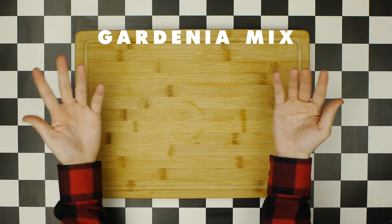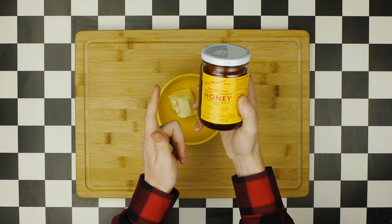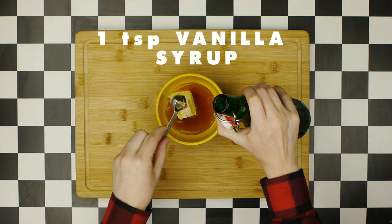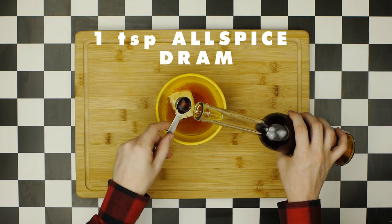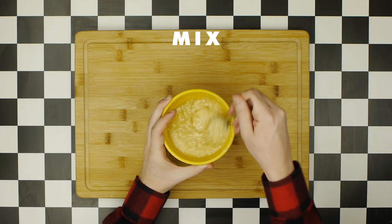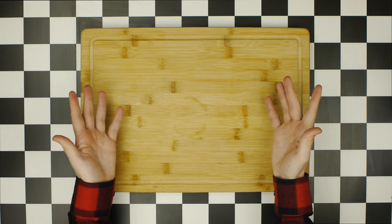Now we're going to make one of Don Beach's secret blends, Gardenia Mix, which is the central ingredient to a Pearl Diver. The Gardenia Mix starts with half a stick — two ounces — of unsalted softened butter, along with two ounces of honey (the runnier the better), two teaspoons of cinnamon syrup, one teaspoon of vanilla syrup, and one teaspoon of allspice or pimento dram, which is an allspice liqueur. Mix everything together until incorporated, then cover and let sit at room temperature — or refrigerate and bring to room temperature before making your cocktail.